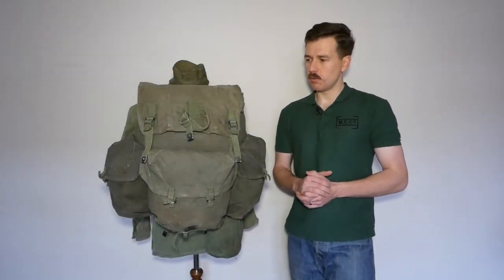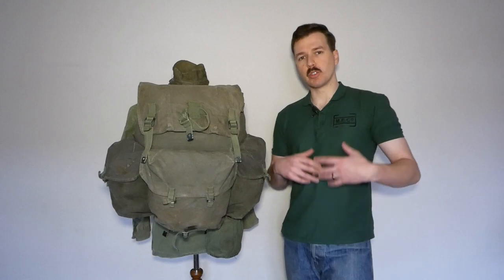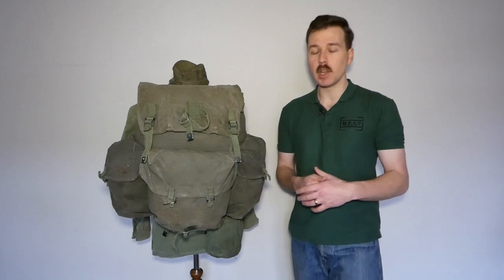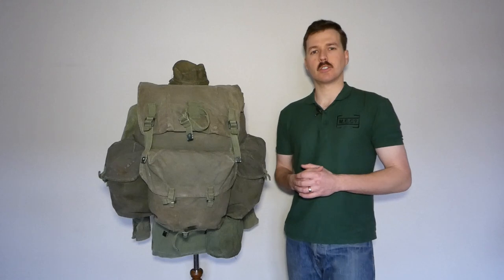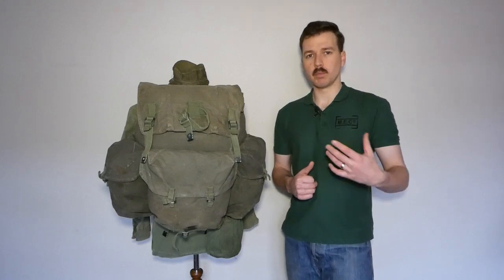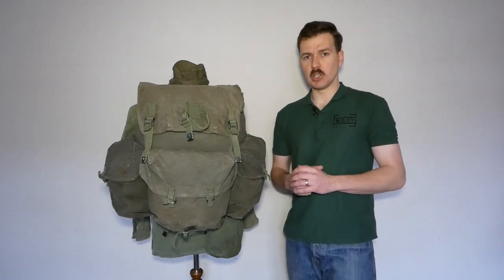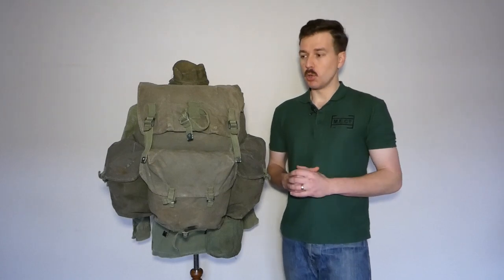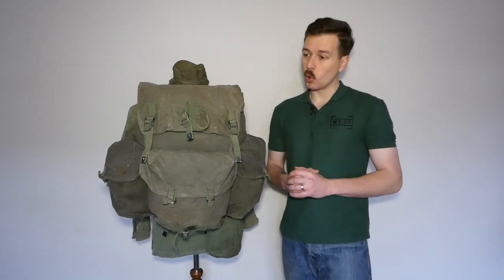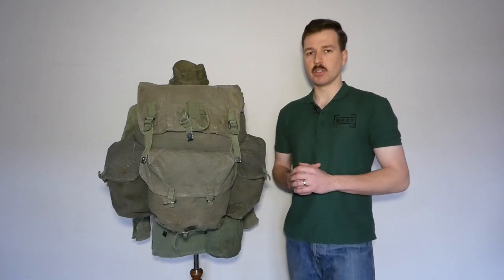Hello everyone, bringing you a video today looking at a relatively unusual piece of 1944 pattern web equipment. This is the web equipment component of the late war jungle kit, which was introduced by the British army for the ongoing war with Japan. That didn't come to pass due to the dropping of the two atomic bombs and Japan's surrender, but a lot of this kit was used post-war in jungle warfare — the Malayan Emergency being the prime example. The rucksacks were certainly used by the SAS quite commonly. They're a very good bit of kit, quite lightweight in the materials, which probably explains why there aren't many of these around today.